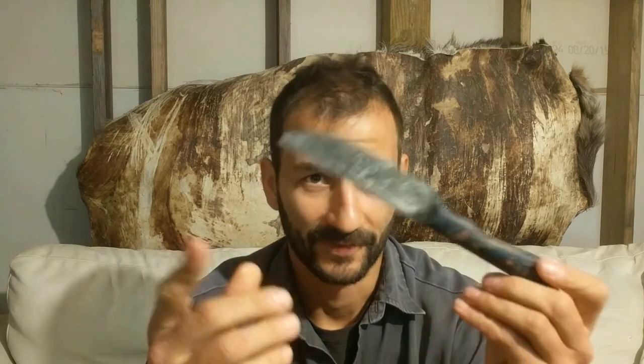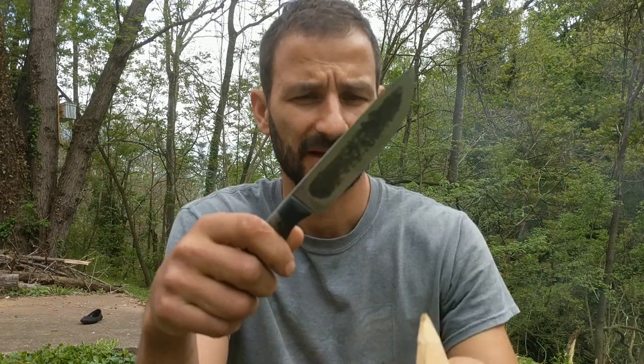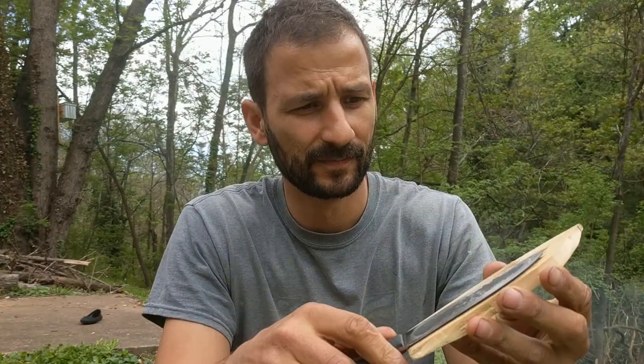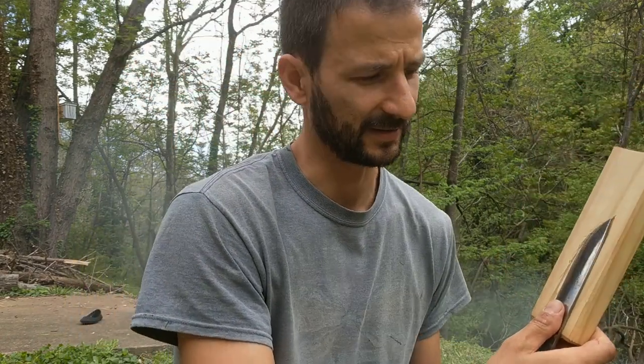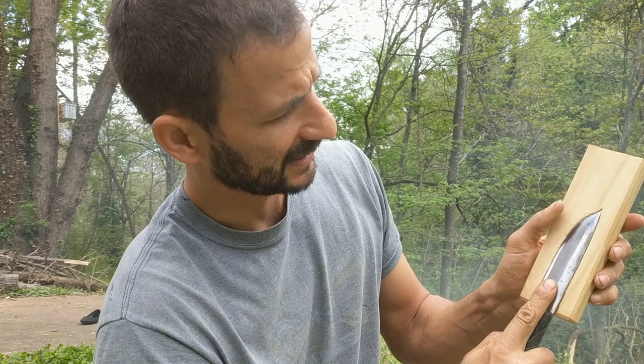I'm going to go a different route with the sheath for this, and hope to show you the Avenki one a different time. My Yakut knife was made by Fifty-One Bravo Knives. What I'm making is a little wooden frame, and this knife will fit inside. You can see I've carved out a little space where the knife's going to slide in.